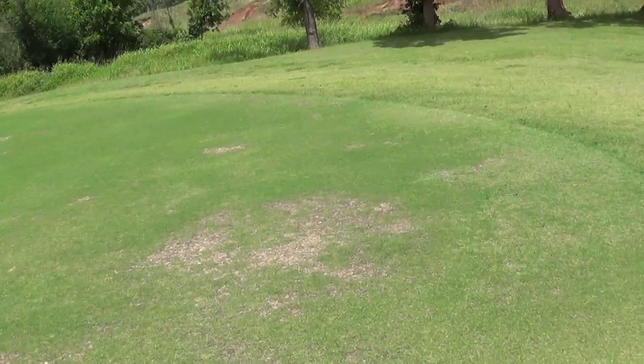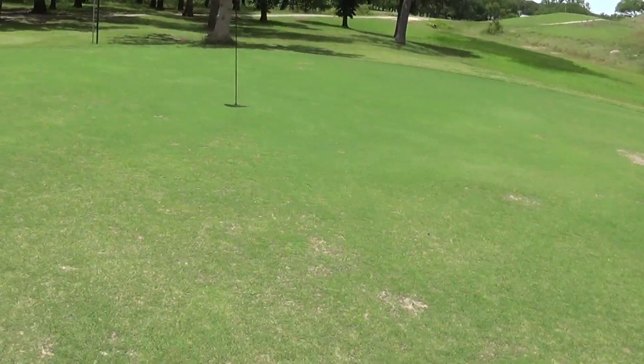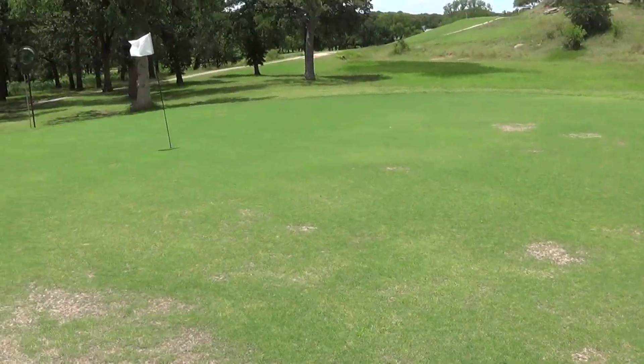No wonder the green looked so bad. But now that it's got water to it, it's amazing how quick it's really filled back in — and probably in two weeks it's going to be just about solid.